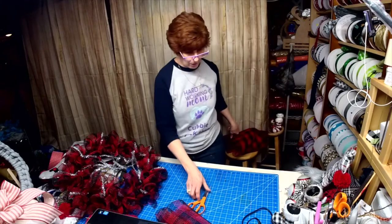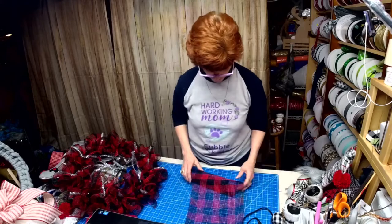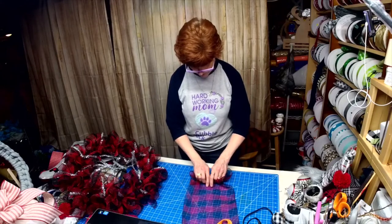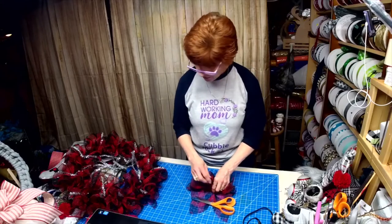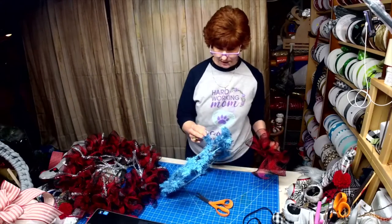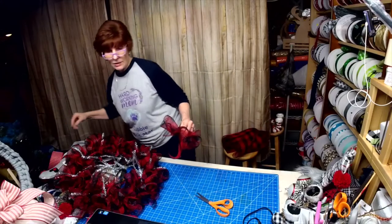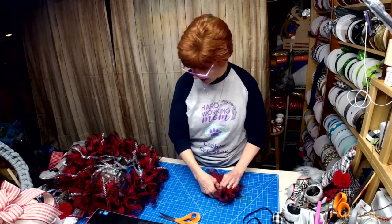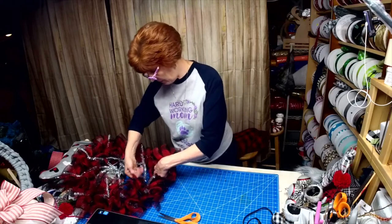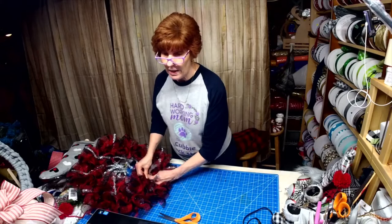How many times have you spent all that time making a wreath and you're twisting and then it falls apart? It used to happen to me a lot — it doesn't happen anymore. They're a lot sturdier. Look how fat — I mean wide — these pre-made ones are compared to these which are really skinny. The mesh is cut at 28 inches, it is 10-inch mesh from Hobby Lobby.